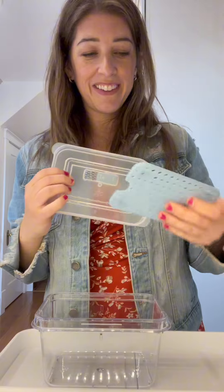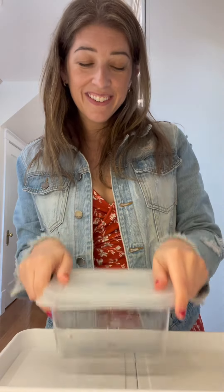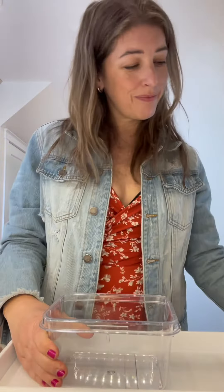I love that if you don't need to use this, you can just pop it right on the back of the lid so they don't get lost in your cabinets, which tends to happen to me anytime there's something kind of loose in any kind of set.